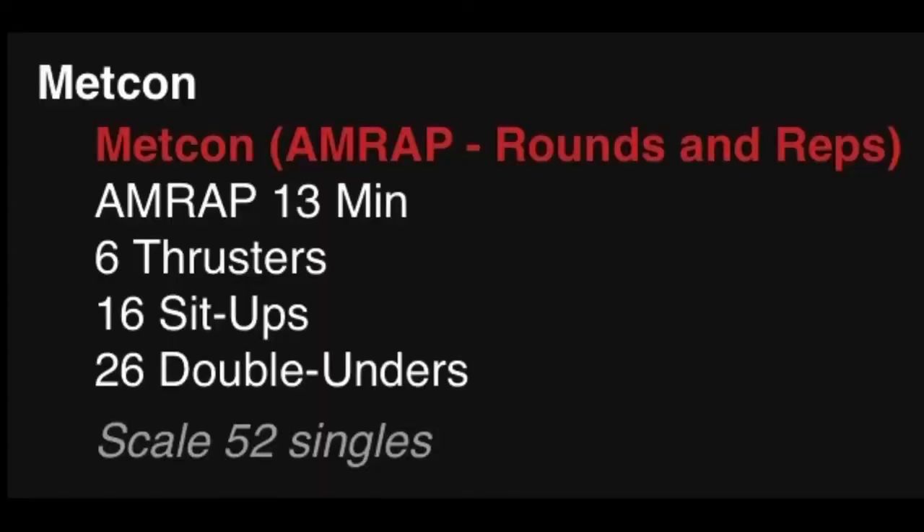Metcon is going to be an AMRAP, 13 minutes long: six thrusters, 16 sit-ups, and 26 double unders or 52 single unders.